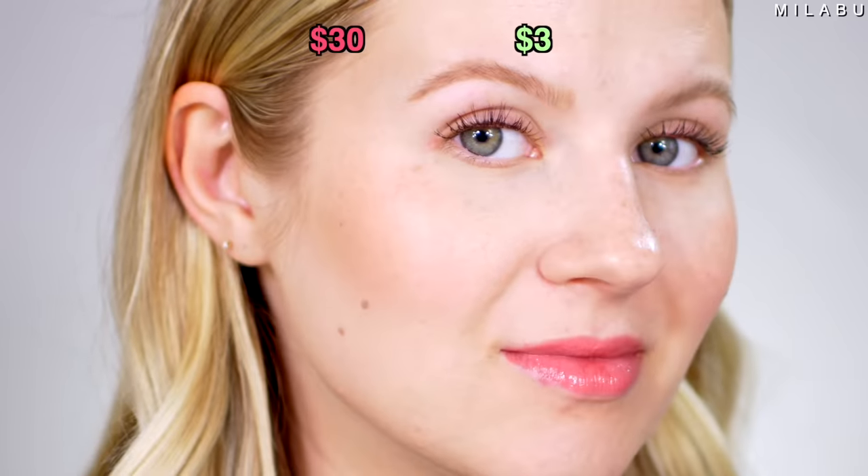With eyelash curlers, it's really personal preference because everybody has such a different eye shape. Personally I like an eyelash curler that's not as curved — this one by Surratt Beauty is not as curved as typical eyelash curlers, allowing me to get really close to the base of my lashes for a consistent look. But between the Hourglass and the Wet n Wild, honestly go for the Wet n Wild — they do a very similar job. Comparing them to the Surratt Beauty though, the Surratt Beauty wins in my opinion.